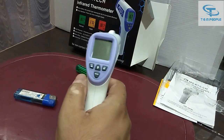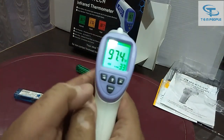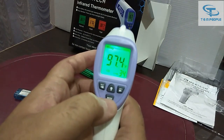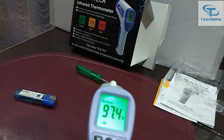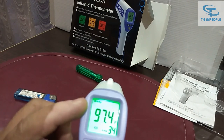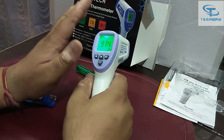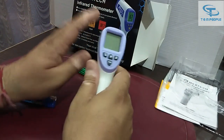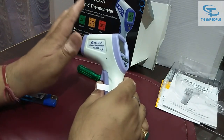If you want to change from body mode to surface mode, turn on the instrument and press the Mode button — you can see it now says 'Surface.' Press the Mode button again and it goes back to 'Body.' It depends on your use case. Note that the surface mode has a more limited temperature range.